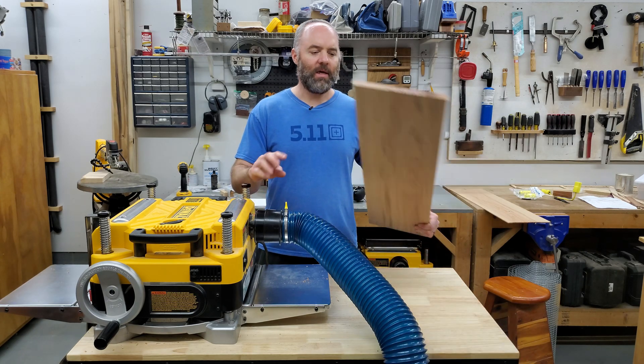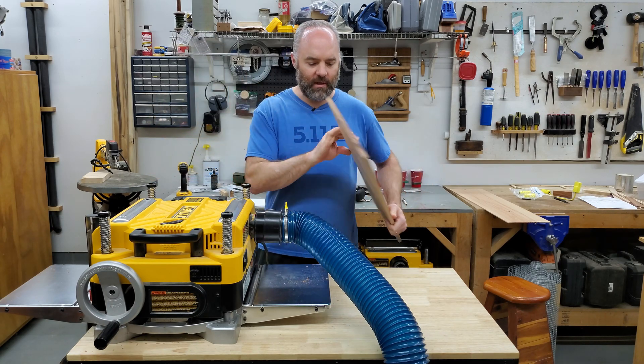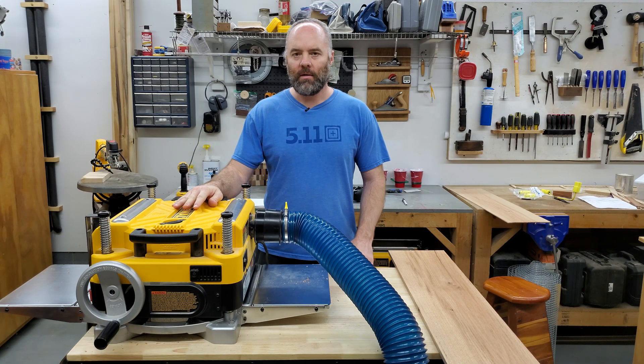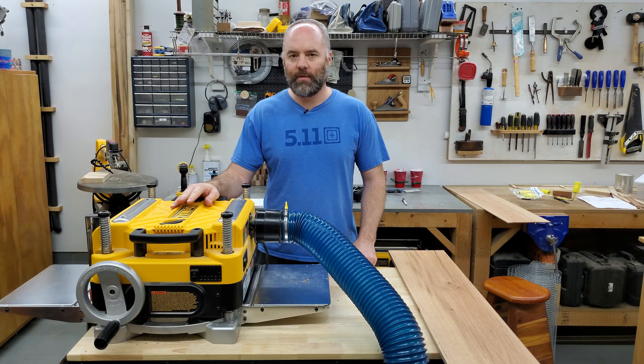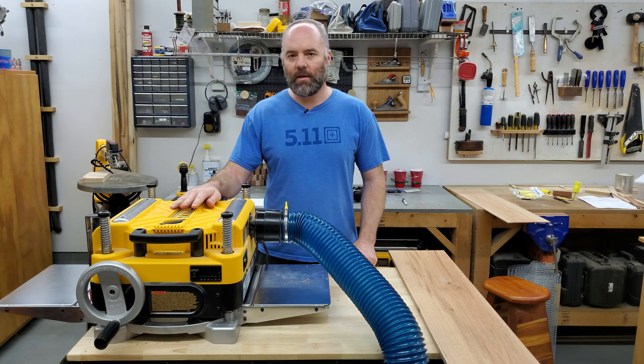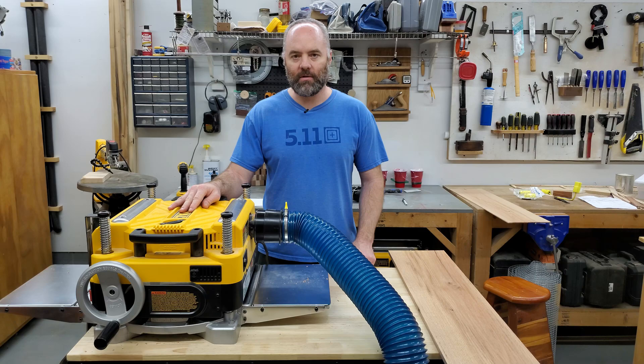For the testing I used the same nine-and-a-quarter-inch wide piece of red oak from the previous test. I'll keep this brief: at no load with the impeller installed, the planer was running about 11 amps after getting up to speed. With the impeller removed, it was about 6 amps at speed — so that's about a five-amp difference at no load.